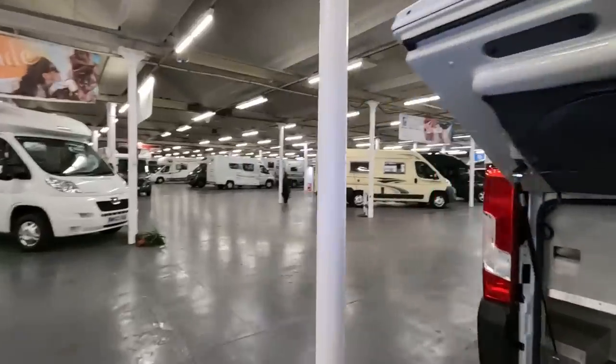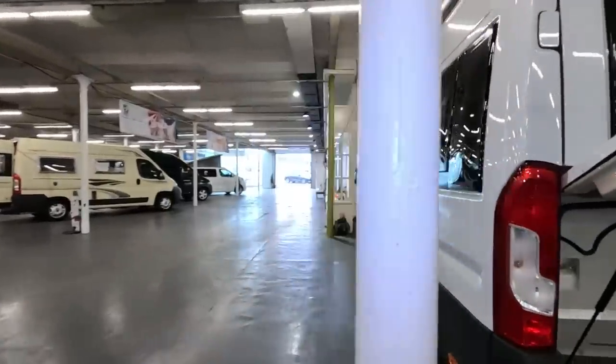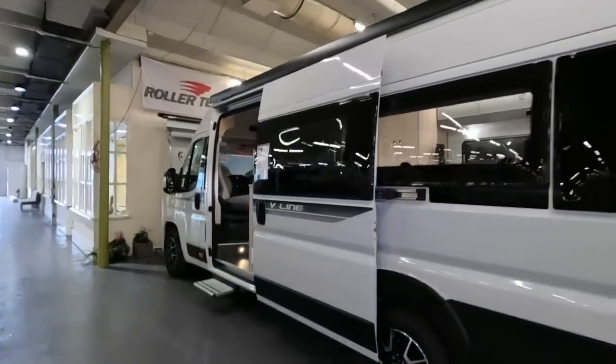So I'm going to have a look at the Autotrail Expedition over there, but this V-Line Sport is very nice.